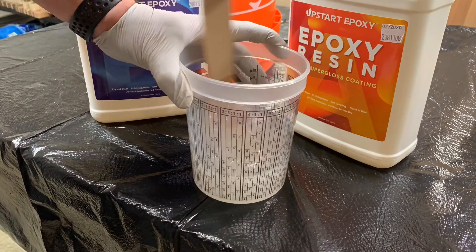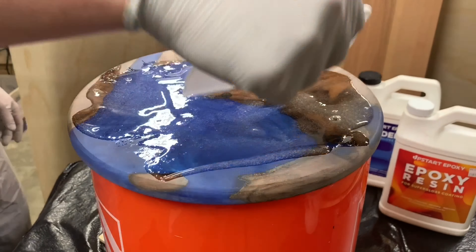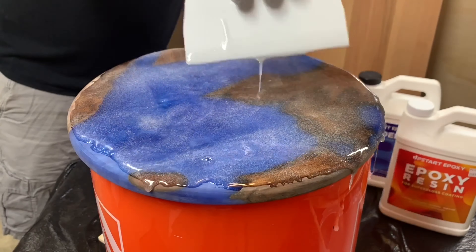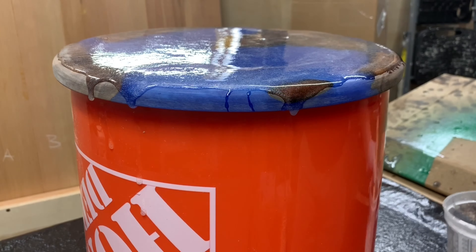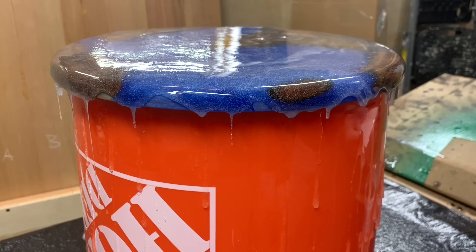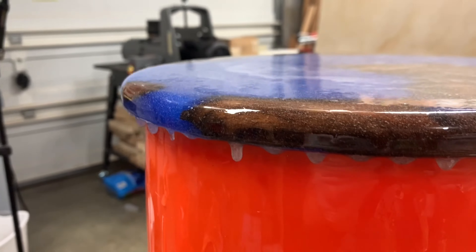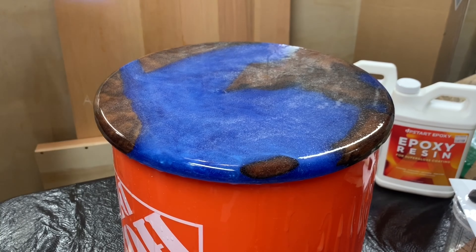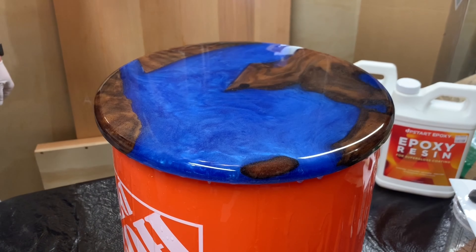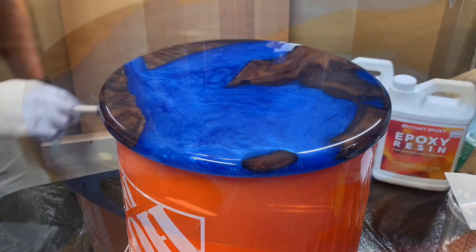For the finish I went with tabletop epoxy. This company Upstart Epoxy sent it to me to test out and it's my first time using a tabletop finish — really happy with how it worked. You can see the hole in the middle from the dowel on the jig; I filled that with epoxy since it'll be covered later by the clock insert. Applying the tabletop epoxy is pretty straightforward — it's self-leveling, so it takes care of itself. Get uniform coverage, and then use a blow torch or heat gun to remove all those air bubbles. Be careful not to go too hot, but it really brings out that color.